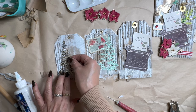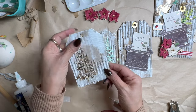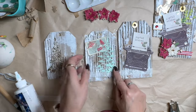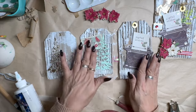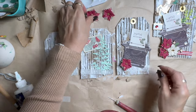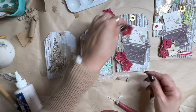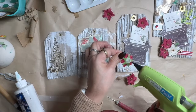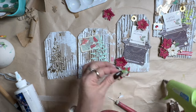If you have any questions about any of the things that I'm using, please feel free to ask. I reply to all of my comments and I try to do it as soon as possible or at least within 24 hours. So now I'm going to add some of these cute little poinsettias. I love adding dimension to my projects and they work well in the journals as well.